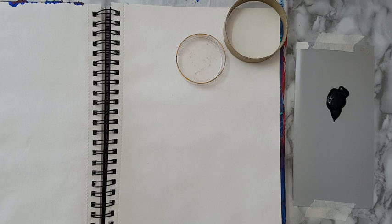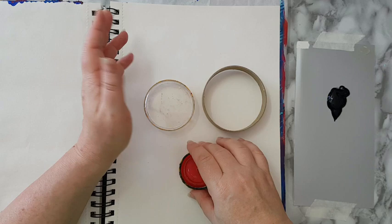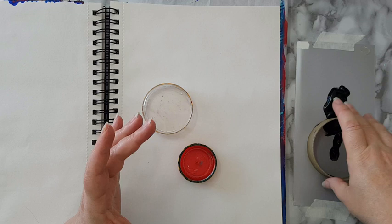Hi everyone, my journal page and I want to have some fun with circles and some color. I just picked all kinds of circles — the inside of a masking tape, a lid, some caps, whatever. I have some black acrylic paint here, and I can just go over with my finger or I can spread it out and just let it pick the paint and just make a circle.